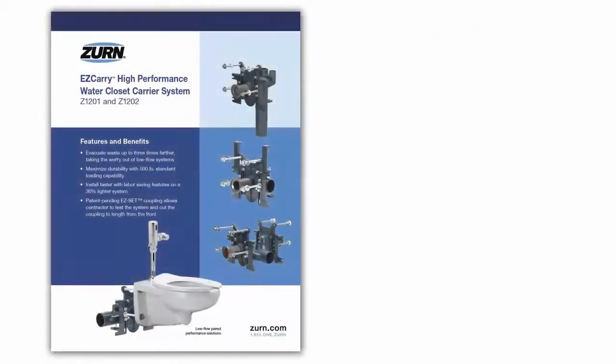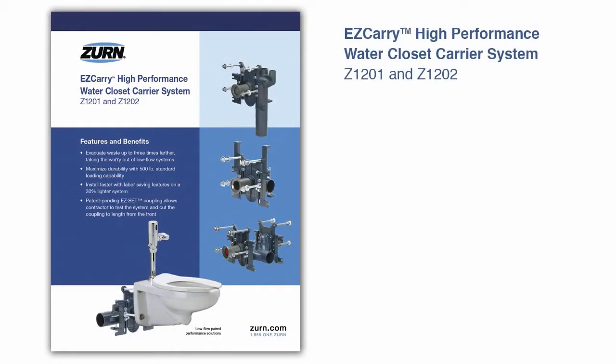Welcome to the Easy Carry Z1201 and Z1202 High Performance Water Closet Carrier System Fast Focus. This fast focus follows along with the Easy Carry sell sheet, which can be downloaded on zurn.com.